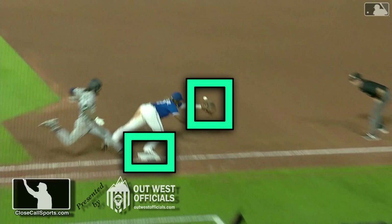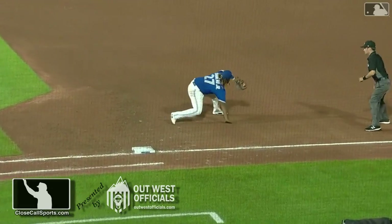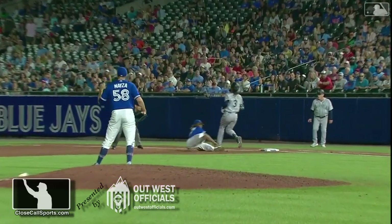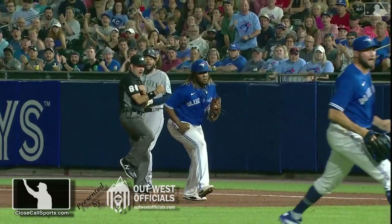I want you to see on this play David Rackley's eyes, because it's not a catch until that momentum of the catch has been completed. And especially with a fielder diving off the bag to make a catch, we want to make sure that he has possession throughout the entirety of the play at first base.